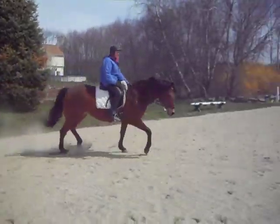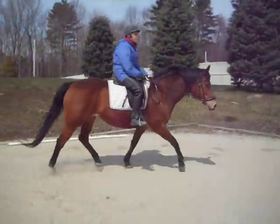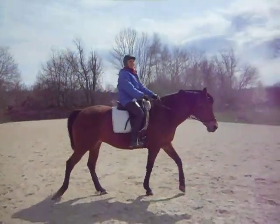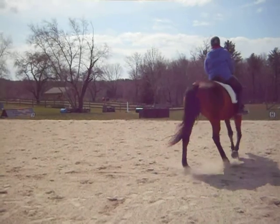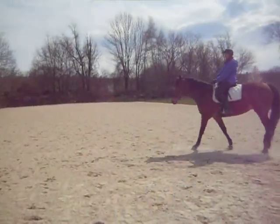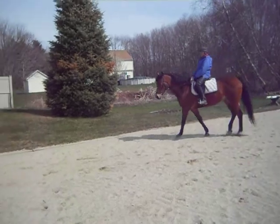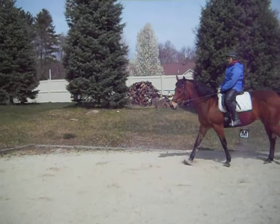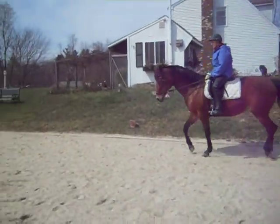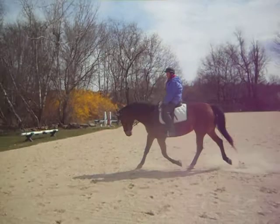No, no. Yeah, and then go the other way. No. Keep holding out — keep hanging in there till you get her to soften. Good.